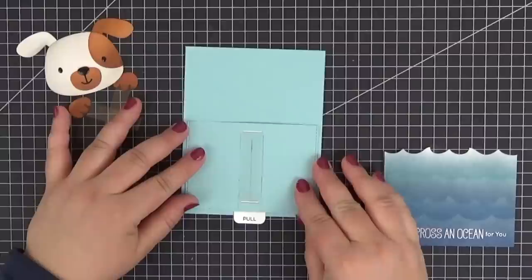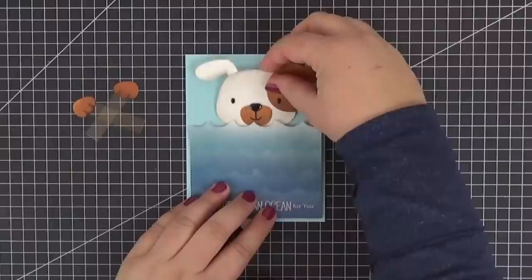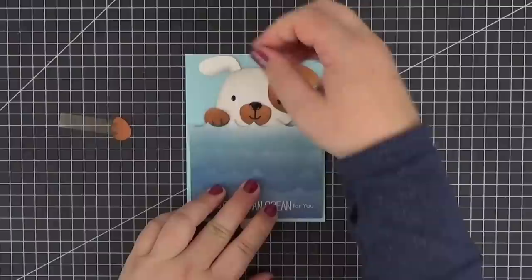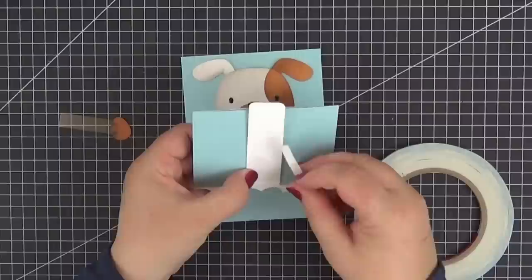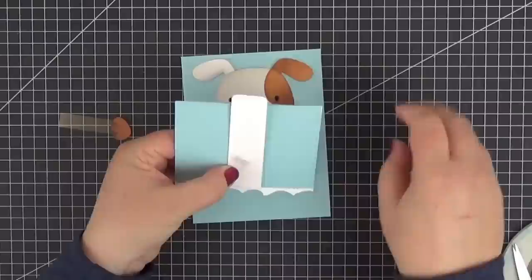A quick recap to make sure that we know where each of our elements go before we start assembling the card. The mechanism panel goes on top of the card base and then the main panel. We also need to see if there's enough room for the puppy's big head and its paws. Everything fits, so we can start by gluing the first paw to the back of the pull tab. I'm holding it in place with my left hand and now I'm going to flip it over to add some score tape with my right hand. It would have been easier to do in advance but I wasn't sure if I would need to trim the strip of acetate or not.